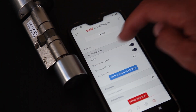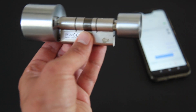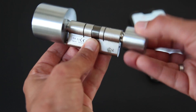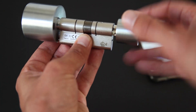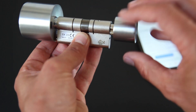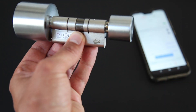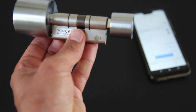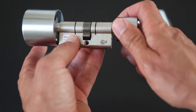Ik zal even laten zien hoe je hem met die backup pin openmaakt. We gaan: 1, 2, 3, 4 — dan 1, 2, 3 — dan 1, 2, 3, 4, 5, 6, 7, 8 — dan 1, 2, 3, 4, 5, 6 — dan 1, 2, 3, 4, 5, 6, 7. En je ziet dat ik op deze manier het slot ook open kan maken. Super gaaf dat dat erin zit.